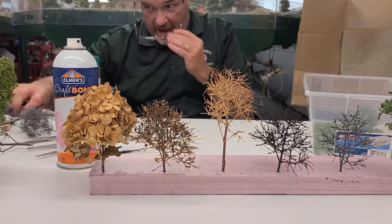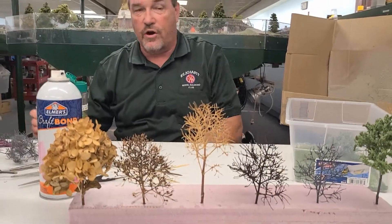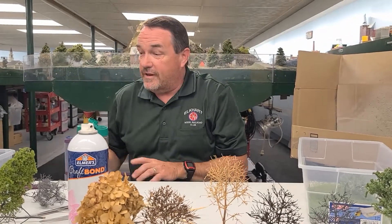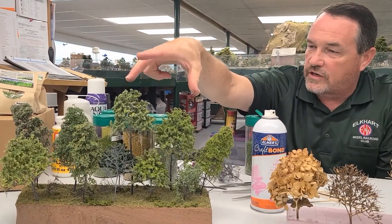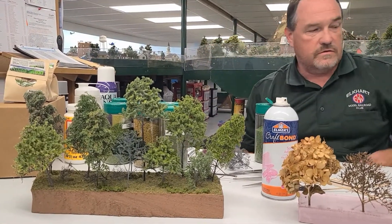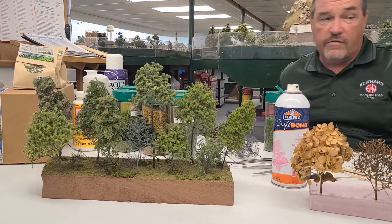I think hydrangeas make really good armatures — you get a very good branch structure. Sometimes you might find a bug or two in there, but if you collect them in the wintertime most of the bugs are gone. They look quite decent as armatures. Here you can see some hydrangeas and some Super Trees — they mix well together and give you a good variety.